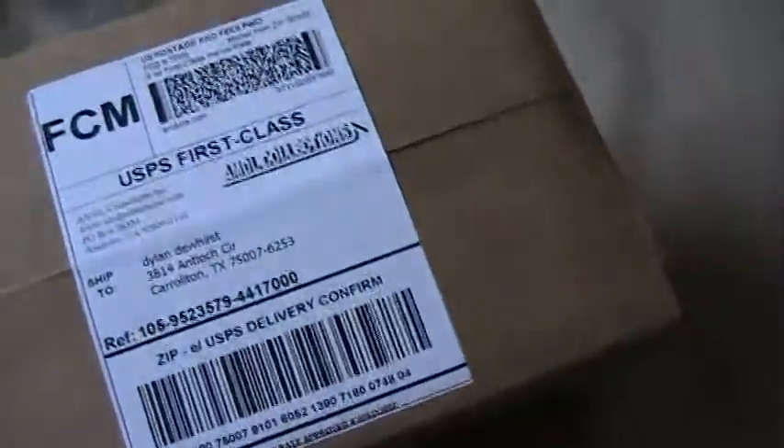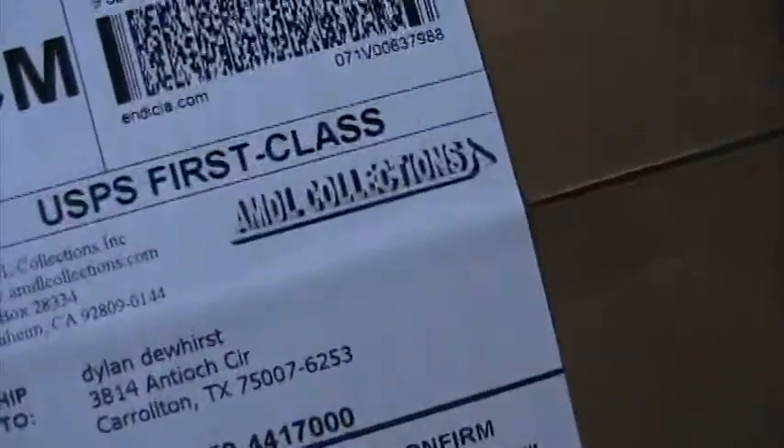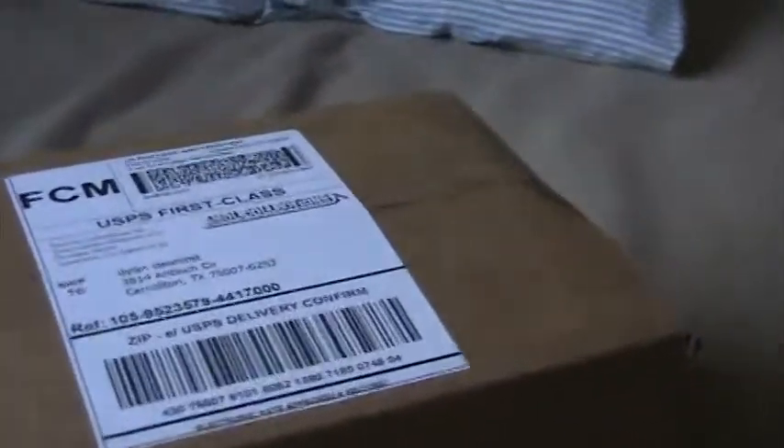What I have here is a box — how exciting is that, an awesome box. I ordered a Silver Sonic, a 13 inch Silver Sonic, from AMDL Collections Incorporated. So I'm videoing today — today I'm going to video the unboxing of the Silver Sonic. First let me get a good camera angle while I open it.